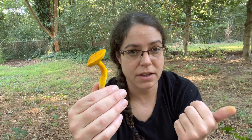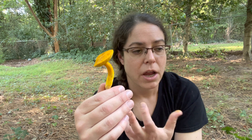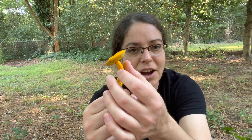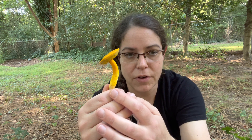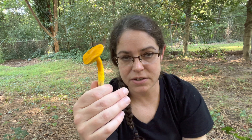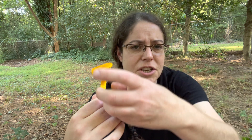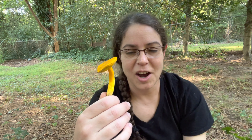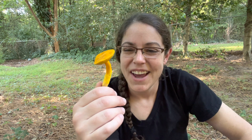One look-alike is Retiboletus ornatipes. It tends to be a much larger mushroom and a lighter yellow color. It also has a very elaborate reticulation — that webby appearance I was talking about is very very prominent all up and down the stem. It's a lighter color and typically looks more like a chess piece when immature, with a nice little blob on top. It's considered edible and not terribly choice.